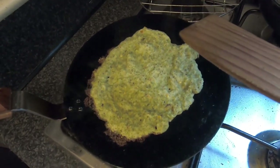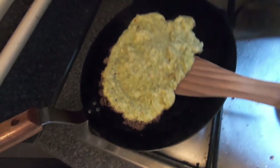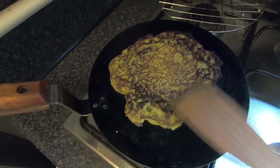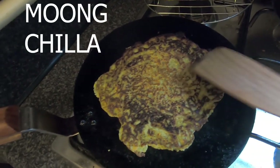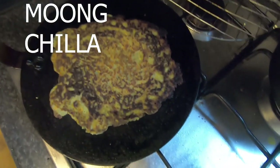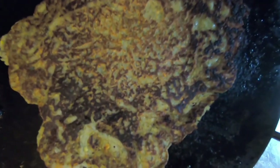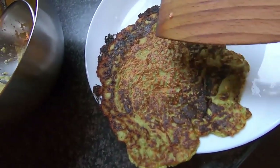It feels a bit soft still — allow it to cook a bit further until it feels a little firm, then turn it. It's not burnt; this is how the color should look. The charred edges are the crispy bits, and the rest is greenish-white. It doesn't break, which means the consistency is also fine. Transfer it to the plate and cook 2 to 3 more. Enjoy it with some pickles.